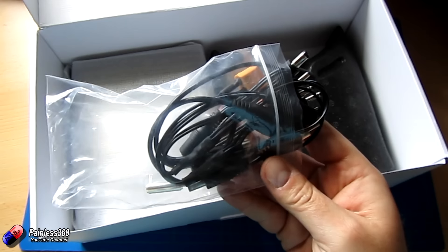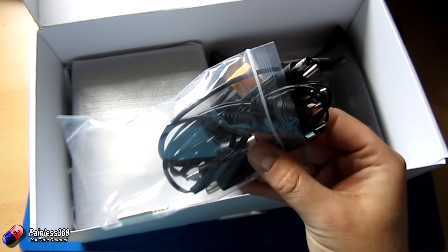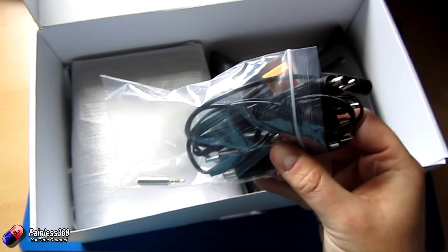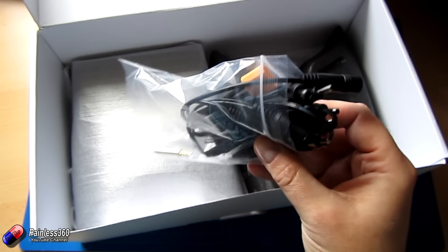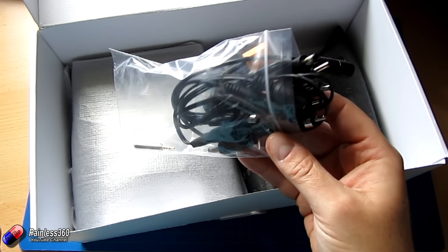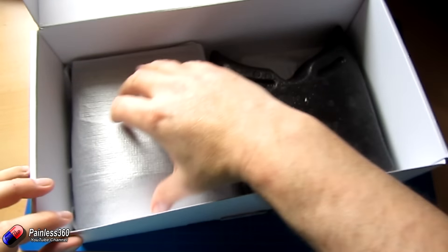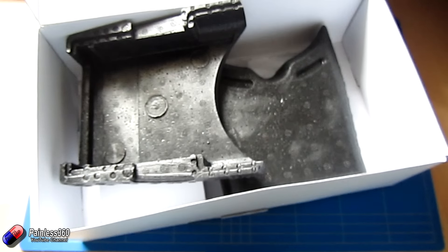We also get a bag of cables, and we're going to spend a little bit of time looking at these because I've had a couple of subscribers get really confused about how these all work. When I explained it the subscriber was a lot happier, so we are actually going to spend a little bit of time in this review covering how these cables actually help you.